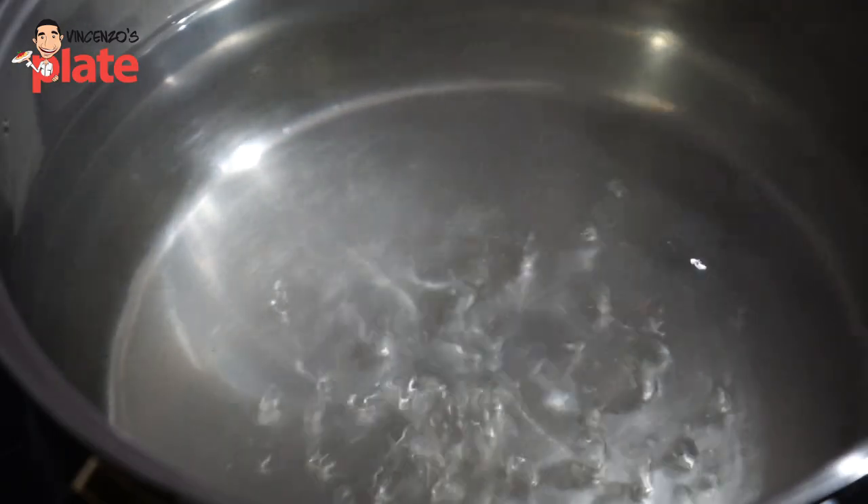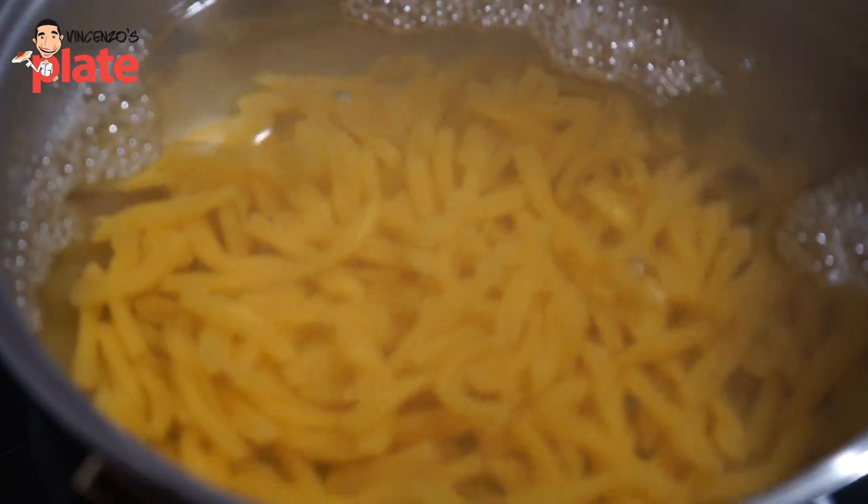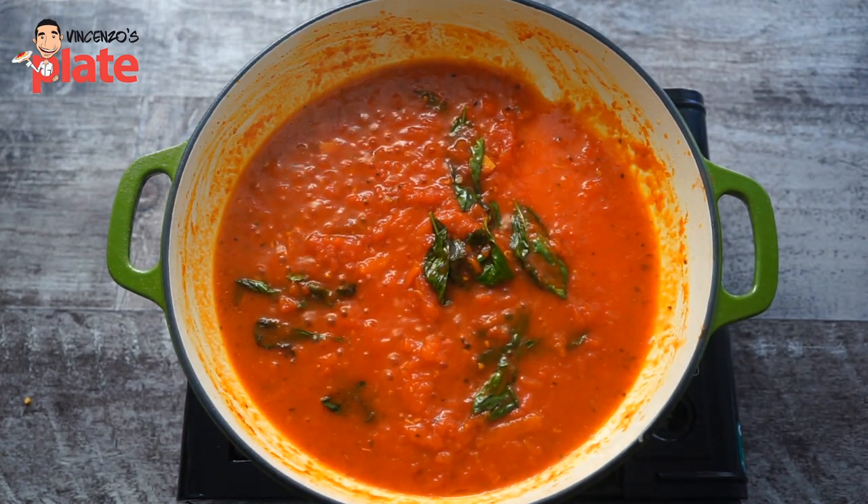Now it's time to cook the pasta. We boil the pasta in a large pot full of water and add sea salt or rock salt. The tomato sauce is ready, so make sure you keep cooking it on a low heat, otherwise you burn it.